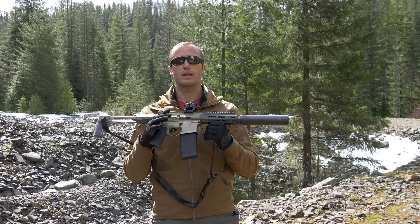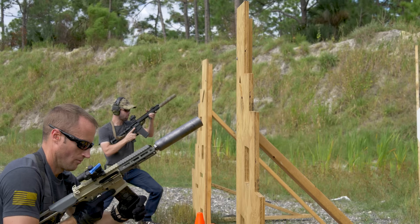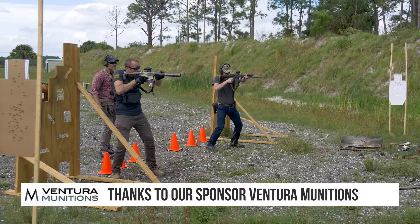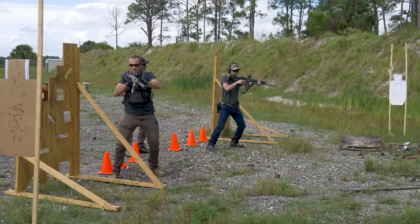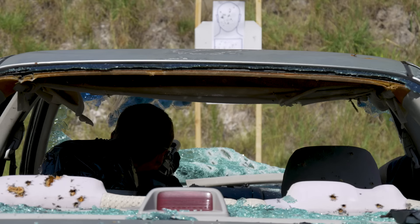The next course I ran this through was with Firebase Combat Studies Group, a one-day carbine course down in Florida. Ran it with the silencer, also with an RMR on a Scalarworks mount. During that course, a lot more fun running it suppressed. Overall I ended up putting probably about 300 rounds — subsonic as well as supersonic — from Ventura Munitions, and another 300 rounds of super and sub from Gorilla Ammunition. During that course, thing did a great job.